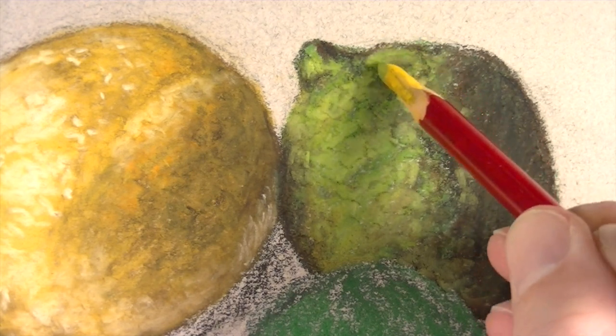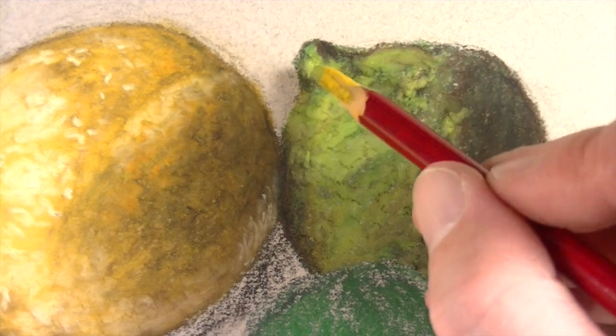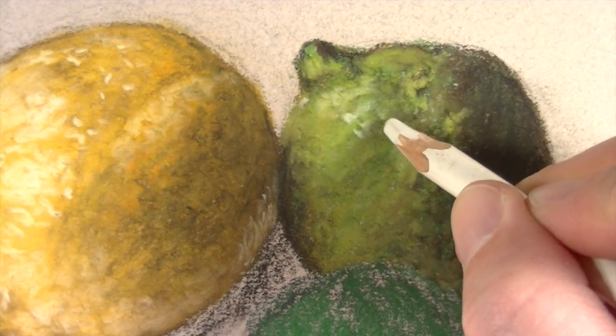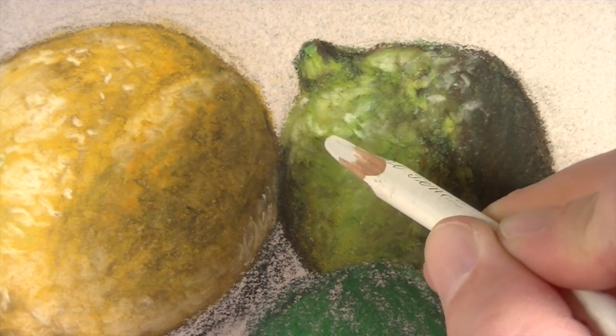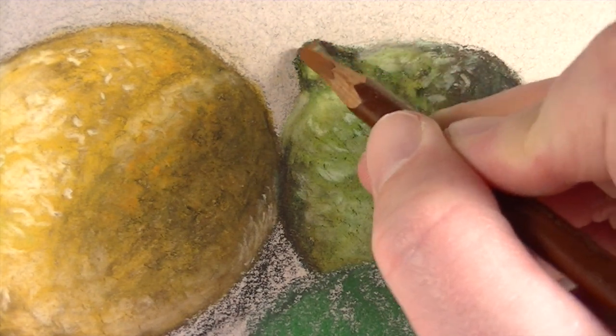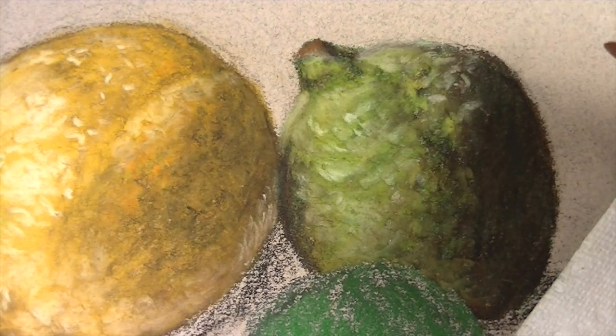Now we'll go back over some of our highlighted areas with the deep cadmium yellow. And then just as we did with the lemon, we're going to enhance some of the highlighted areas and further the illusion of texture using white. Next we'll develop the tip of the lime and we'll use sienna for this — at first this color will look unnatural, so we'll tone it down with a bit of white.